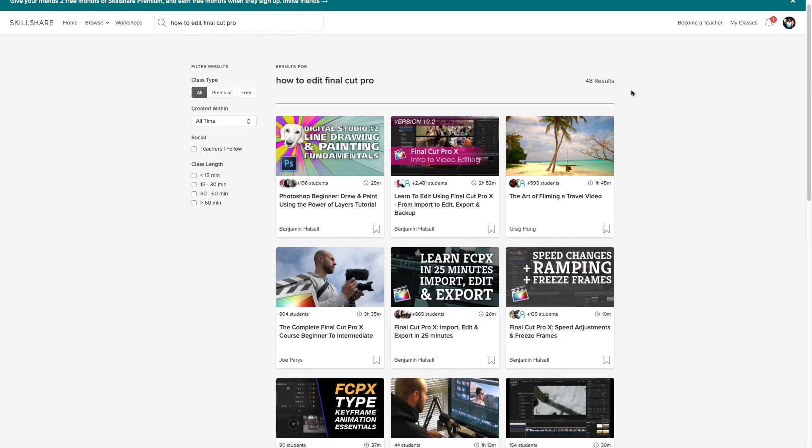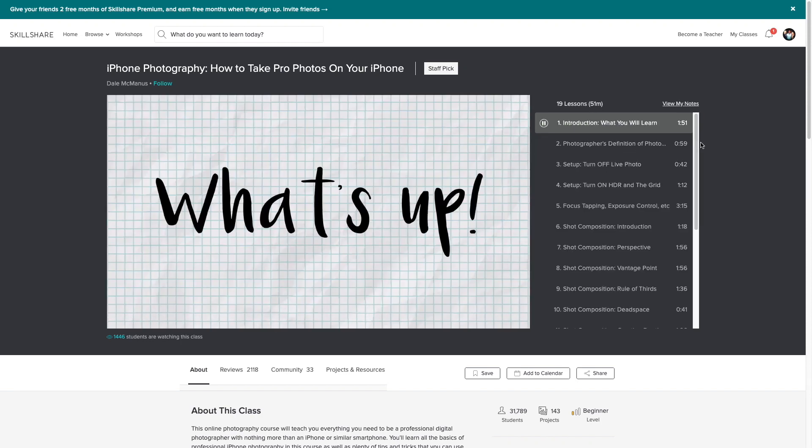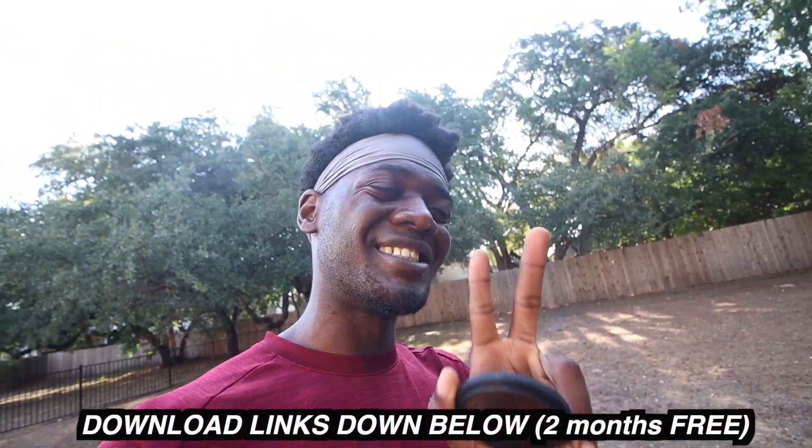Quick shout-out to our sponsor, Skillshare.com. If you don't know about Skillshare, it's a website covering anything you could ever think of about learning — everything from running to cooking to fitness. I've personally been using it for video editing in Final Cut Pro, learning transitions and color grading to make my videos look cleaner and more professional. The lessons are broken into small pieces so you only watch what you need. Links are down below — use the link and you get two months free.